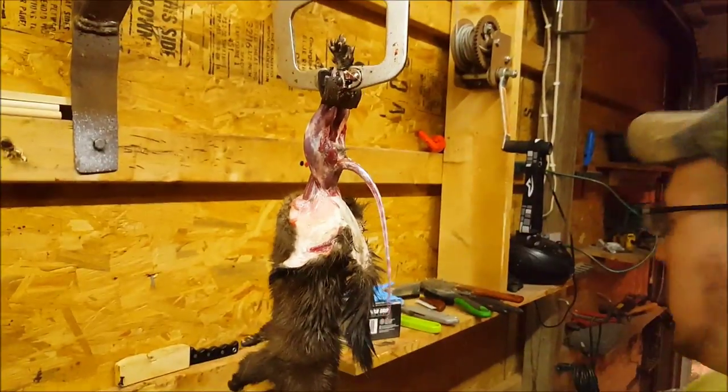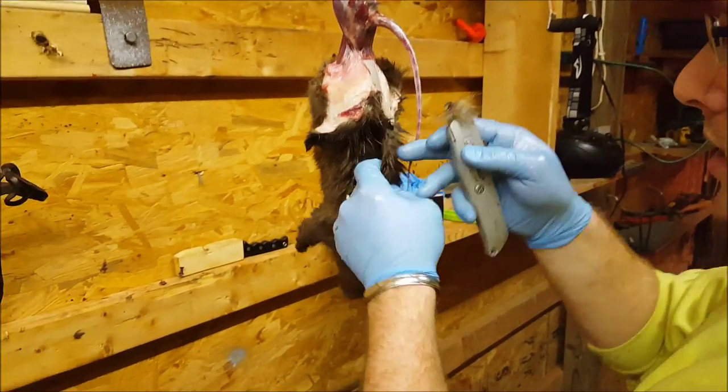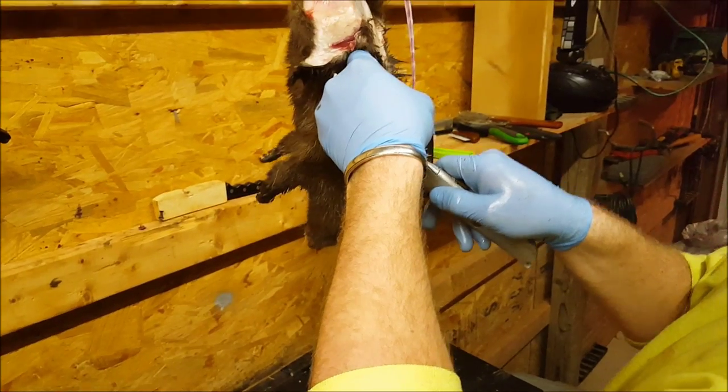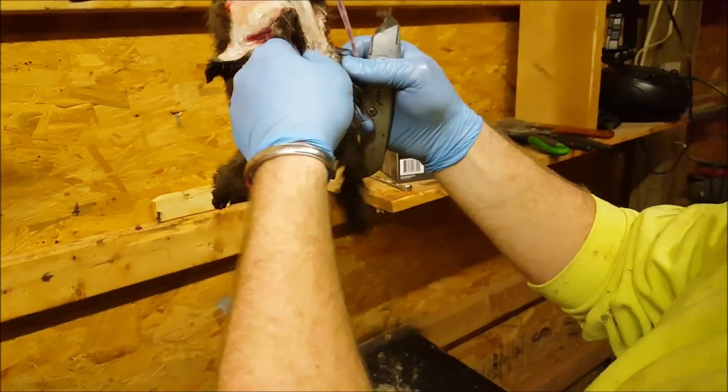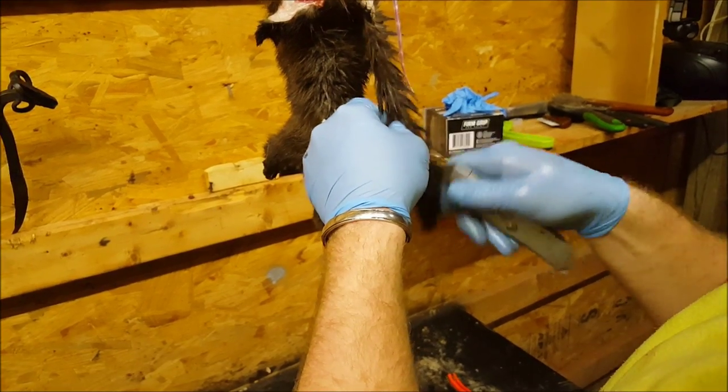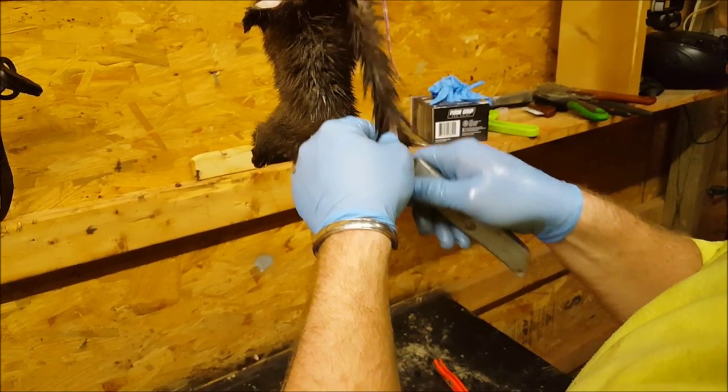Pull that tail all the way out — you can see how long that tail is. So then we'll take our tail stripper and strip the tail. There you go, the tail is split down.